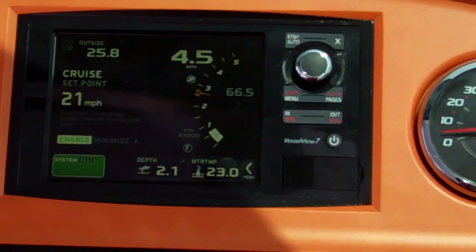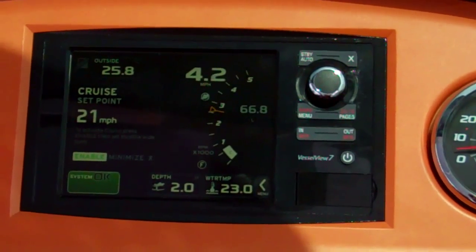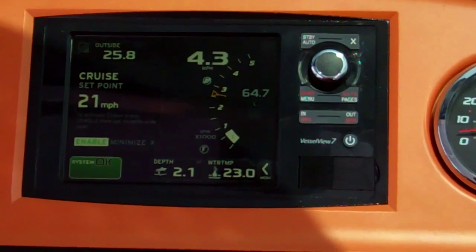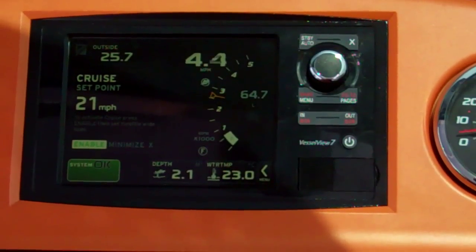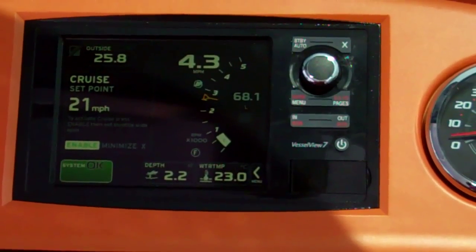We're in the cruise control screen and there are a couple of set points that we can modify. Currently we've got the cruise control set at 21 miles per hour. Once we take off we'll enable it and then we can change the increments up from that either using the dial or touching the screen. We'll hit the throttle and away we go.